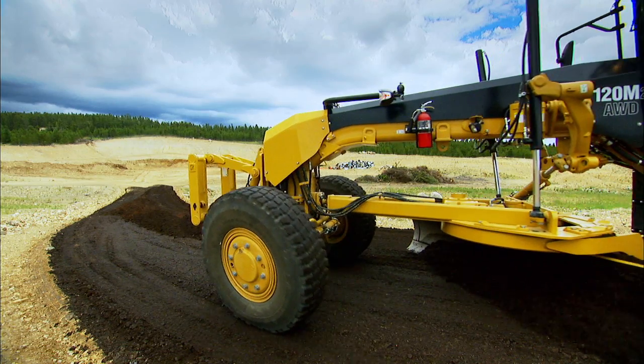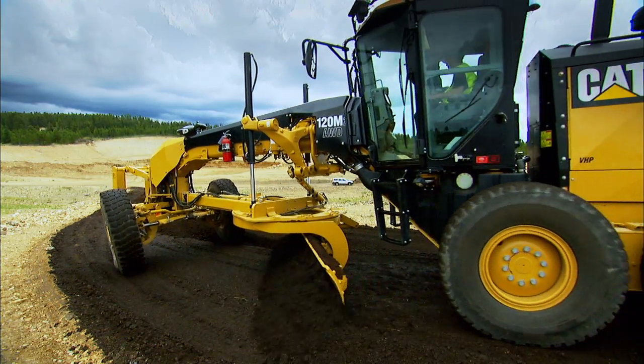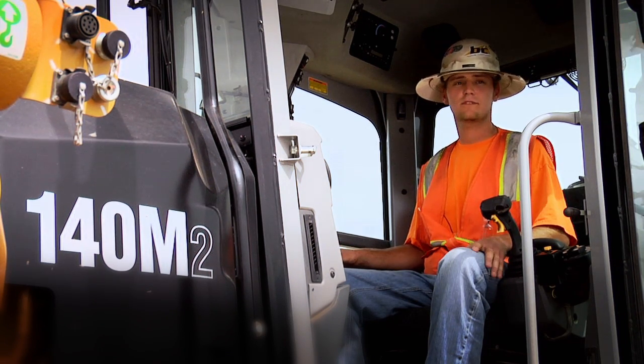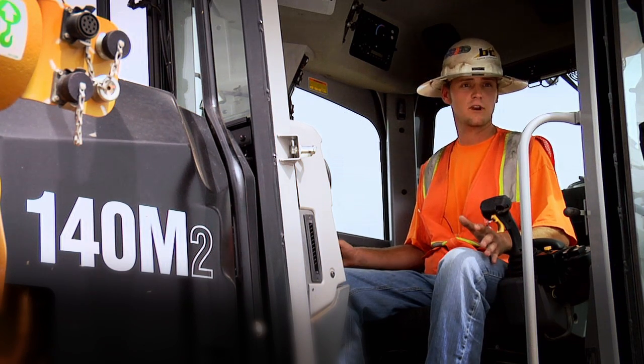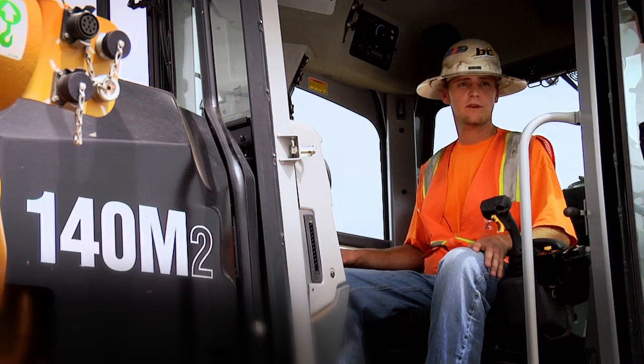We're doing a lot of airport aprons, finishing infields so they can pave them for dust control. I'll be running chasing scrapers, doing haul roads, wiping stuff down, roughing stuff in. Then later I'll be finishing subgrade for the road and after that I'll be finishing the AB.